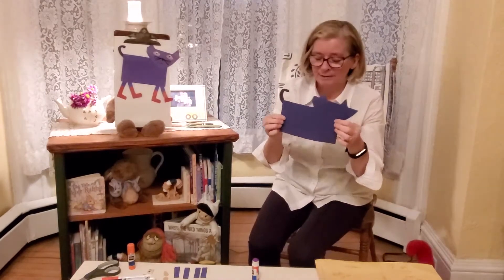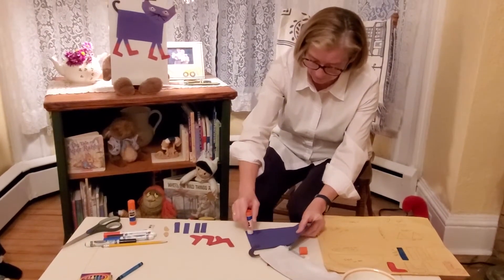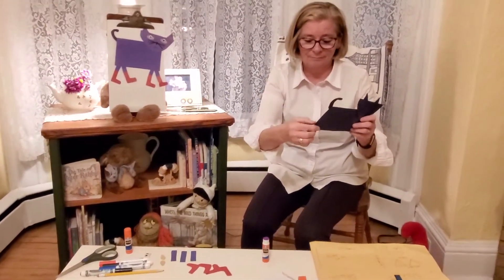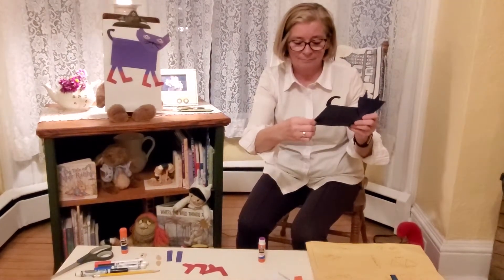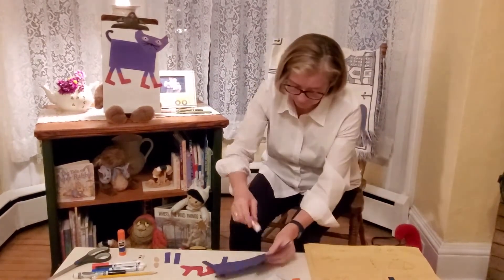I have construction paper and pre-cut all of my parts for the craft, but if you don't have that on hand you could always use something that comes in the mail. Here I did draw out all of the parts — I'm just going to go over those one more time. Here is the body of Pete — it's about seven inches by four and a half inches.